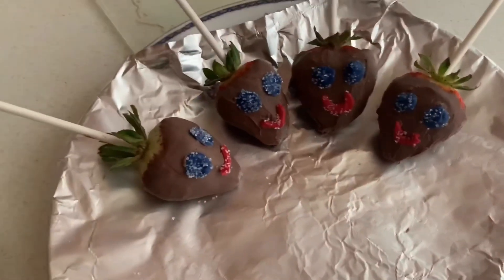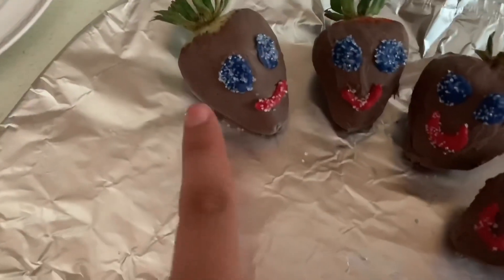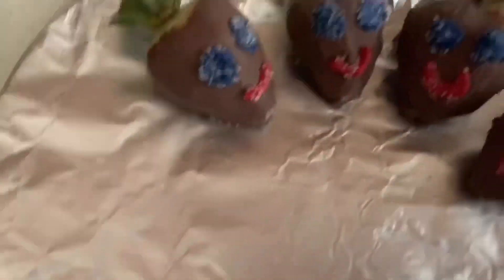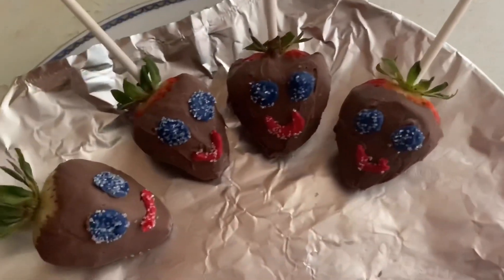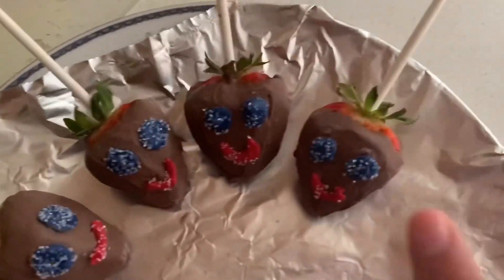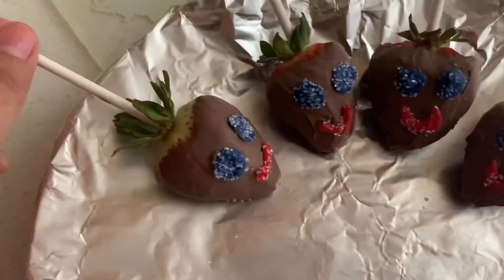I'm done with these — this is how they turned out. They're not that bad, I actually like them. This is the first one I made and I think this is the one that looks the best. I'm trying to work on covering the whole strawberry. Now I'm going to do the same steps for the next one.